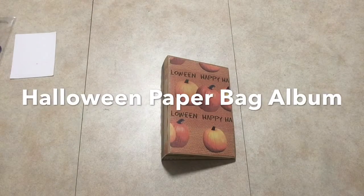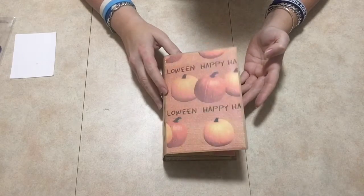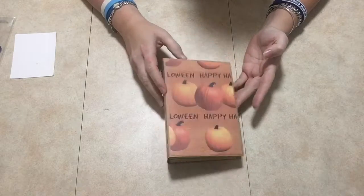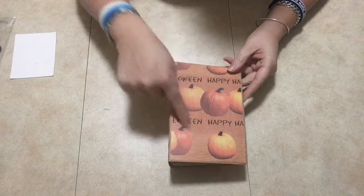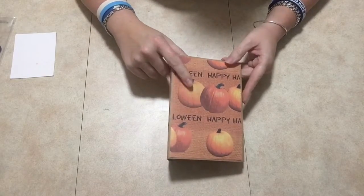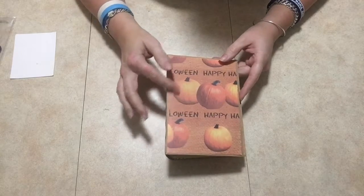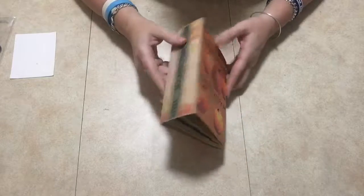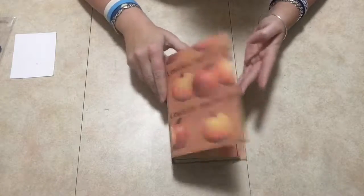Hey guys, welcome, thanks so much for joining me today. I have another mini album to show you. I used paper bags to make it. I got these papers here from the dollar store, Dollarama — they're just scrapbook papers. They're very thin so I just put them on top of my cardstock. It's a Halloween album.